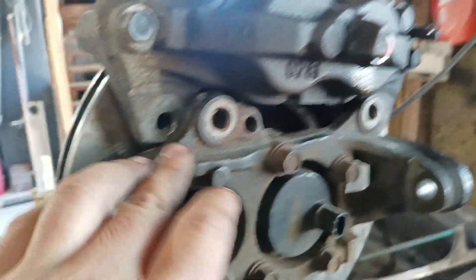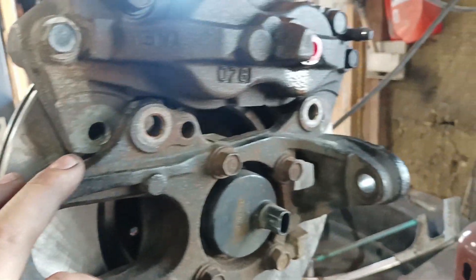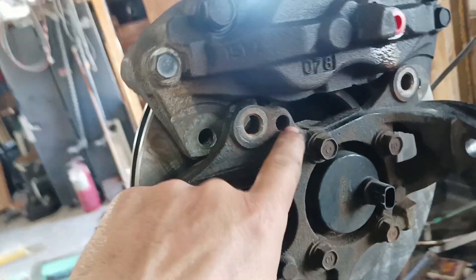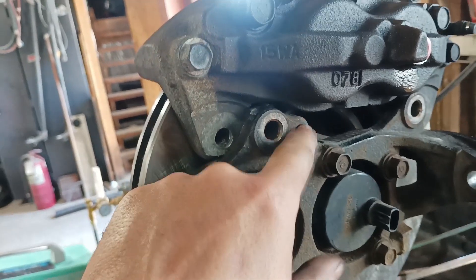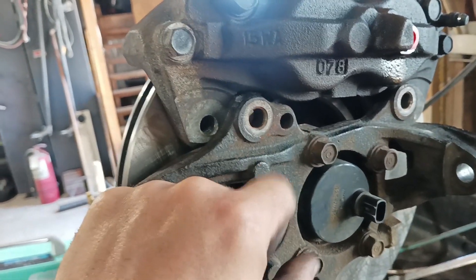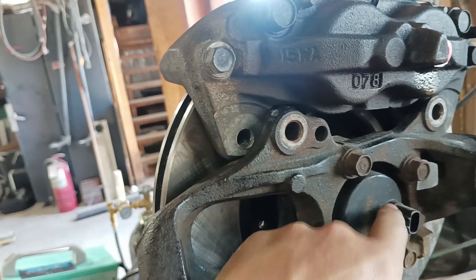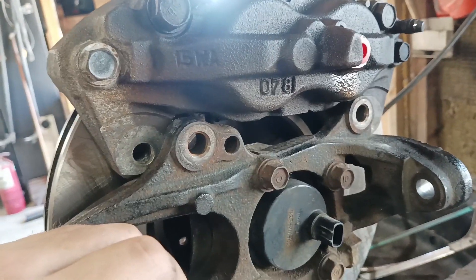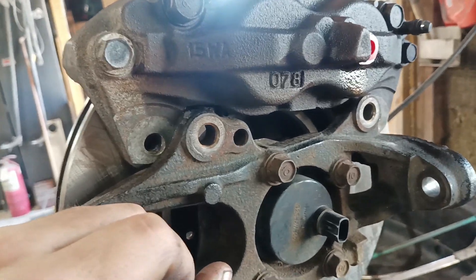We'll put a little spacer here, bolt through, and weld the spacer on — and it'll be done. We might put a 3/8ths fastener through there, but that's for the old ABS sensor. Or no, the ABS sensor is there. I'm not too sure what that's for, but either way we're going to get it going.